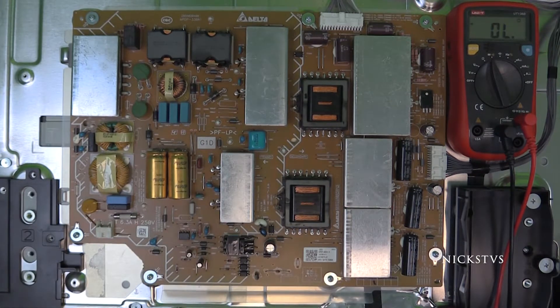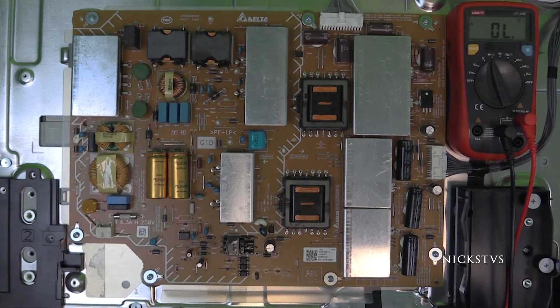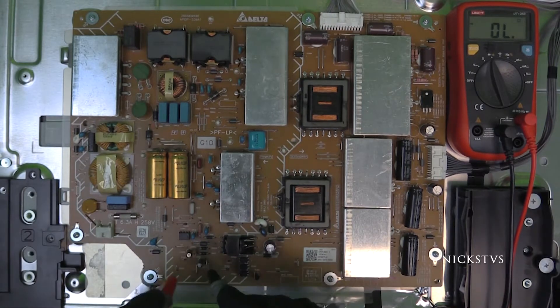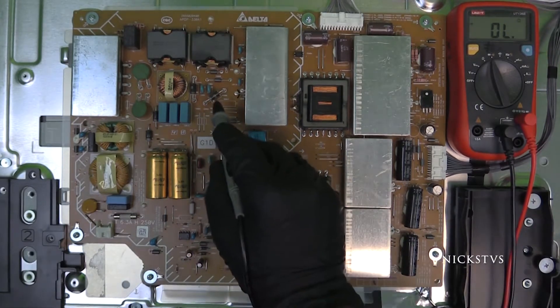If the transistors we checked are good and so is the resistor, the last parts to check are diodes. Just like transistors, diodes generally will fail shorted. So once again we will do some quick checks for shorts while still in beep mode. Notice the ID location patterns: all transistors start with the letter Q, all resistors start with the letter R, and all diodes start with the letter D. Since no shorts are found on these diodes, we should be okay.